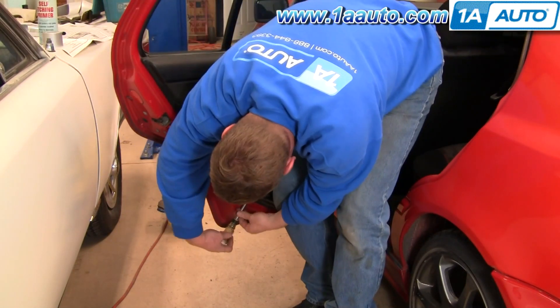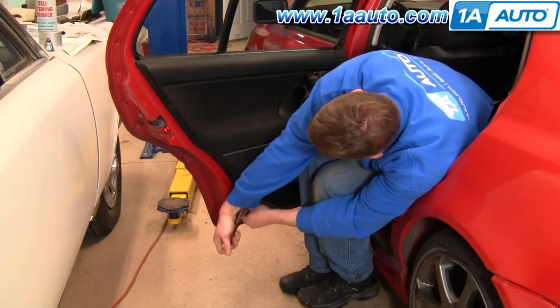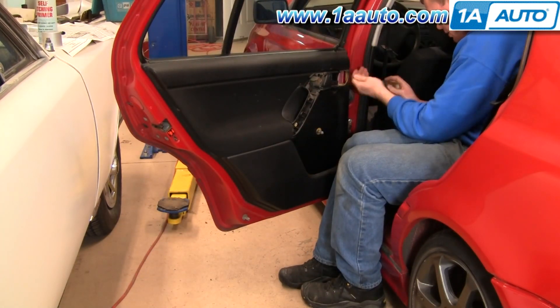Fast forward again here as I take those T10 Torx screws out. There are six of them — there's two in the back, two in the front, and two down near the bottom of the door panel.